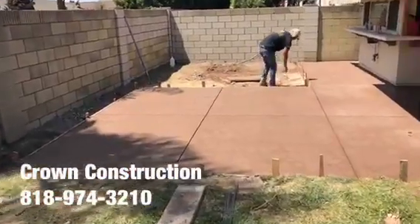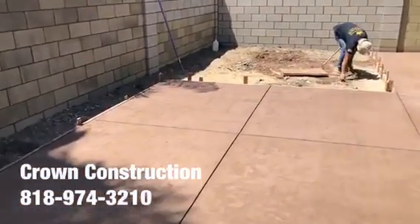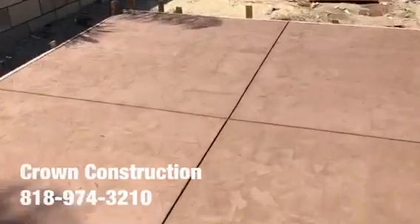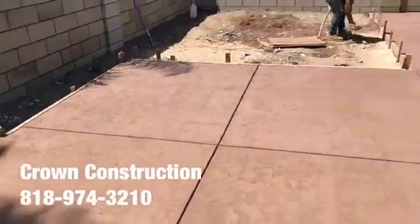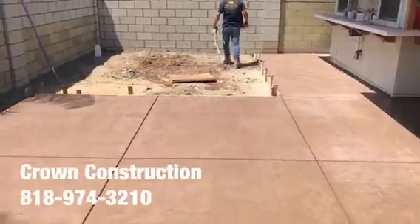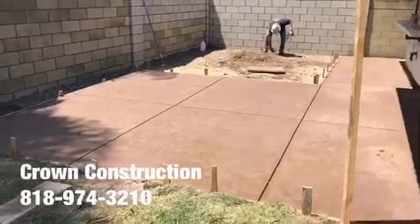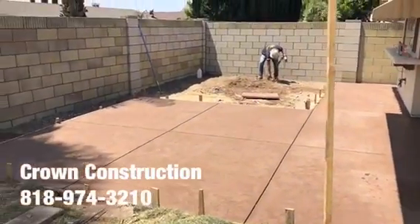Everything has been stamped. This is what it looks like so far — nice texture everywhere. A little bit of a close-up. We just finished stamping the surface — back patio with colored concrete sheets and the stamp. Finished, that's it.